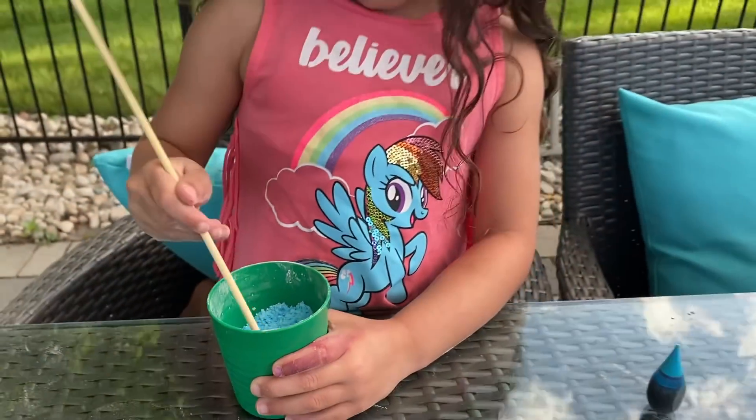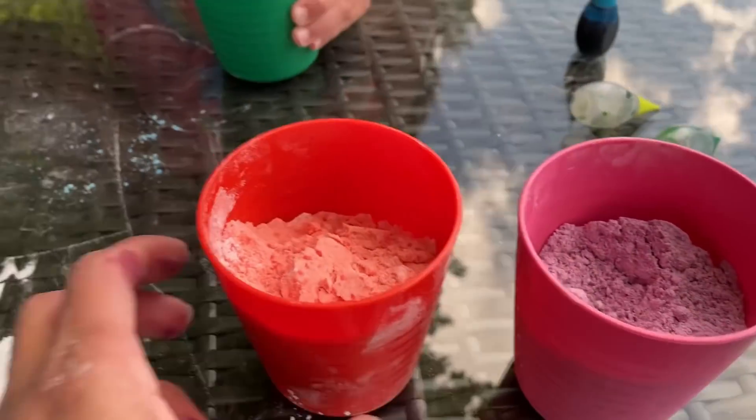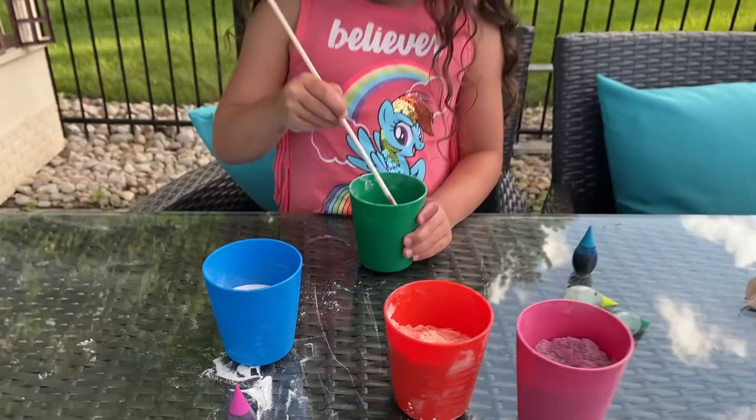So pretty. Look at this color, Sally. So we got orange — I thought it was going to be red. I know, but it's orange, Sally. And we have purple. Let's do our last cup.